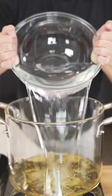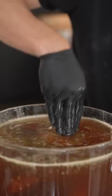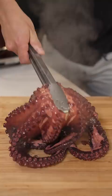Now into a pot with some olive oil, a nice pinch of salt, and water. Hook your finger where the beak was earlier. Dip the octopus in and out until it begins to curl up. Now we'll fully submerge the octopus, and we'll let this cook about an hour and a half or until tender.